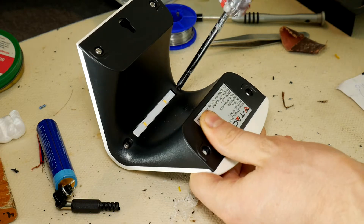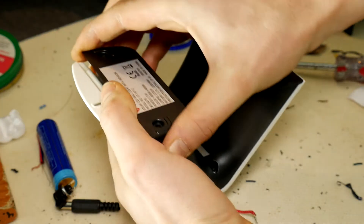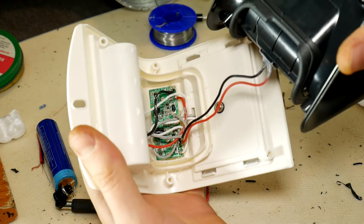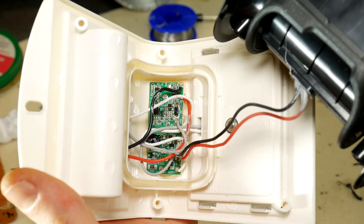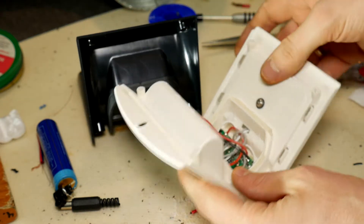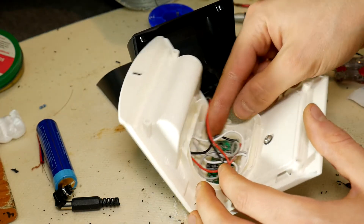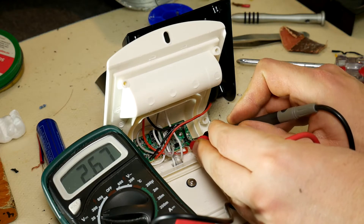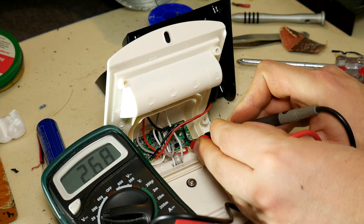First of all, we need to dismantle this lamp to understand where we'll put the charging socket. Open it carefully, because we'll need to put everything back together. Remember where each part is located in this construction. Opening the cover for each model could be different — for some it could be easy, for some hard. It doesn't look like rocket science. It's just that the battery is in a separate compartment, and we'll have to forcefully cut it out.